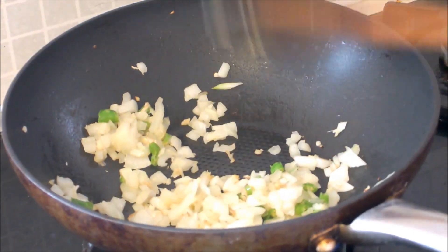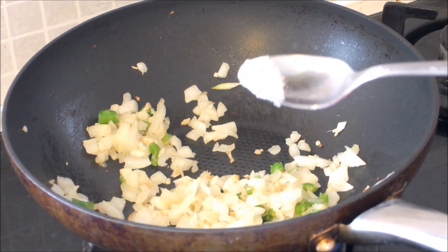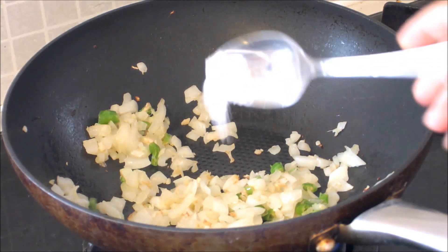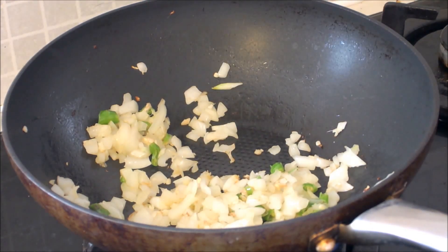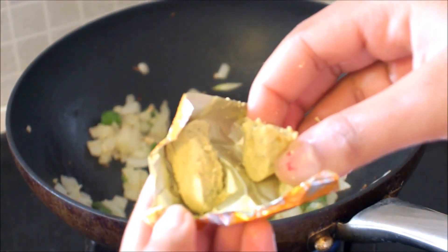Once you have fried it, then you can think about adding salt. You can add salt to your taste. And then you can add a half of chicken stock.